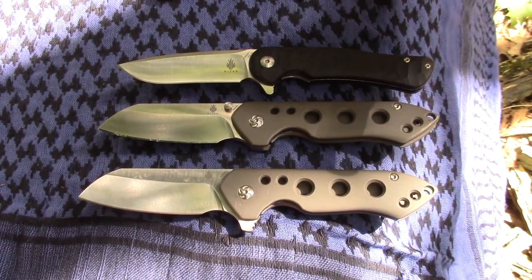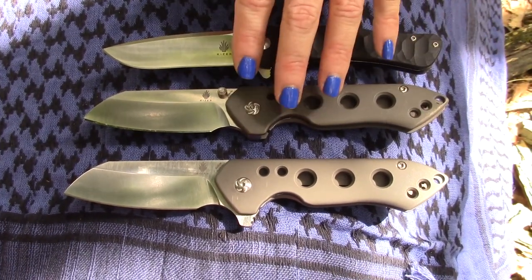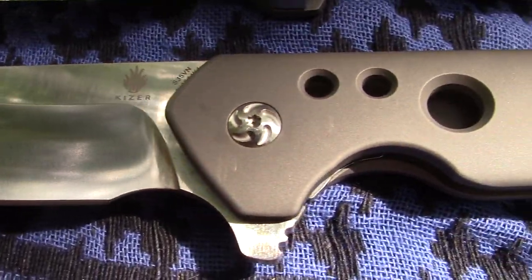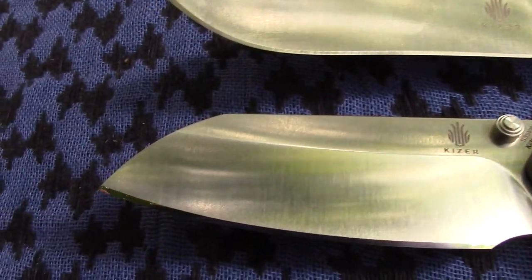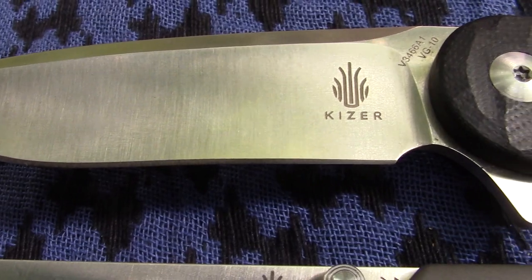There's still talk of them coming out with a Vanguard version of this. There needs to be more of these knives. It would probably be a G10 version — which might be titanium on the backside but G10 — so it would be a more cost-effective knife.